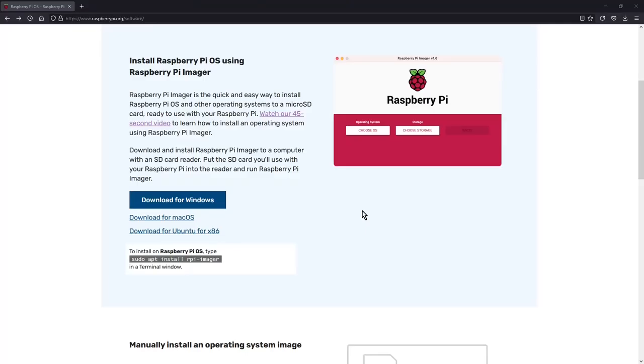One last program I forgot to mention is some sort of disk imaging program. This allows you to write the OctoPrint image to the SD card that you plug into the back of the Raspberry Pi. For this process I use the Raspberry Pi Imager - it's available for all three major operating systems, so a simple download and install should work on every system. I'll provide a link in the description.